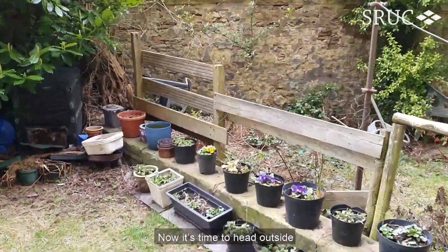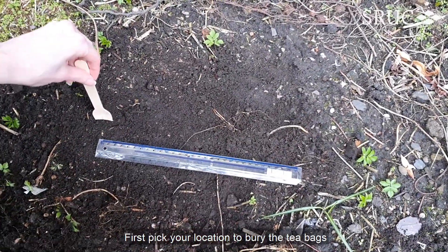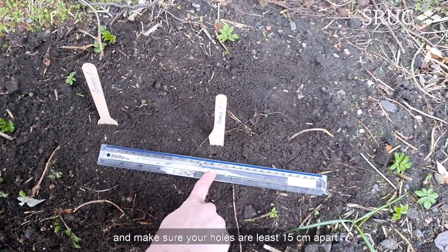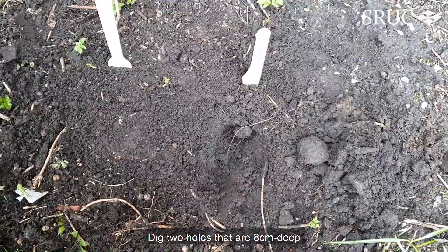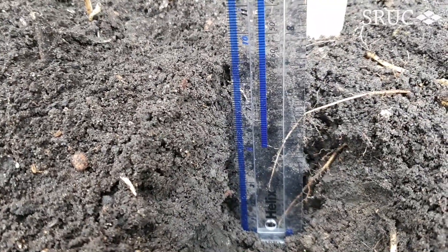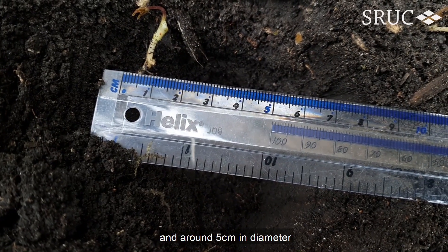Now it's time to head outside. First, pick your location to bury the tea bags and make sure your holes are at least 15cm apart. Dig two holes that are 8cm deep and around 5cm in diameter.